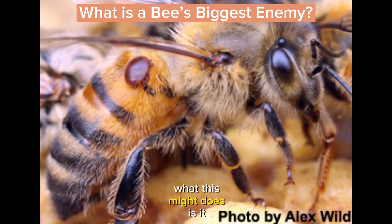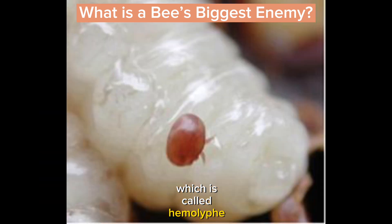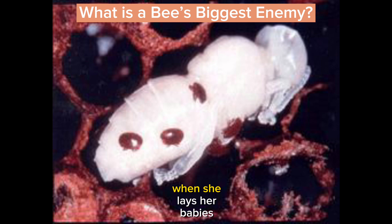What this mite does is it climbs into the honeycomb cell where a larva is developing and it works like a tick on a dog. It latches onto the larva and sucks the blood, which is called hemolymph in a honeybee. It also lays eggs while it's in there, and of course the cell is capped so that the varroa mite has this larva captive and feeds off it, as do her babies when she lays them.